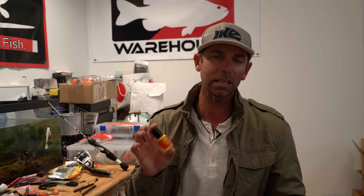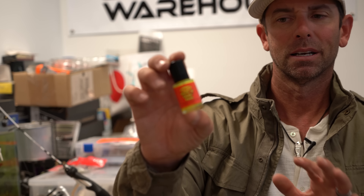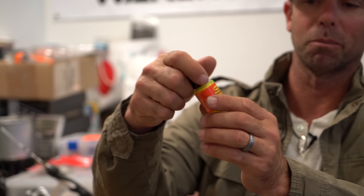About five years ago I started playing with reverse dyeing a bait, and I want to talk to you today about this technique. My favorite paint to use for this is the Spike It worm and chunk paint. The great thing about this paint — I'm going to show you in a second when I paint one of these up — is that instead of dipping it, you get a little brush and you can be a little more exact.